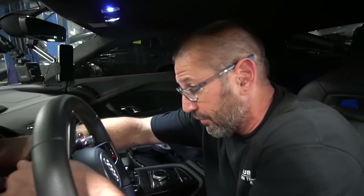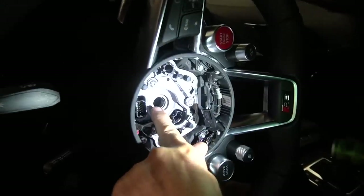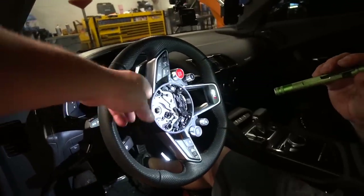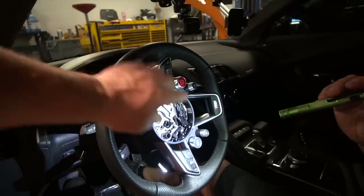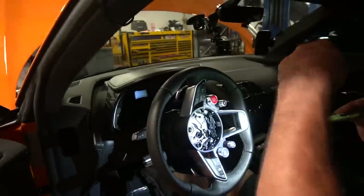Brian has a new car coming, by the way, so go follow his channel — I'll link it in the description. There's a mark on the steering wheel itself and also on the shaft so you can line it back up. We got the wheel a bit crooked because you have to turn the steering wheel to access the little hooks to get the airbag out, but then we unplug the battery and you can't turn it anymore.